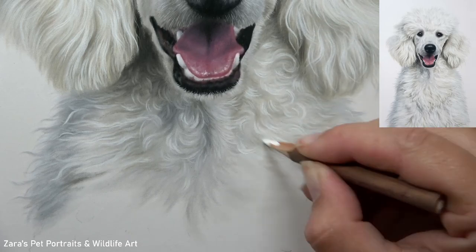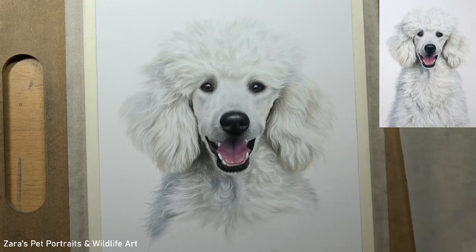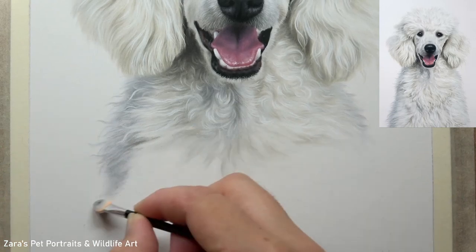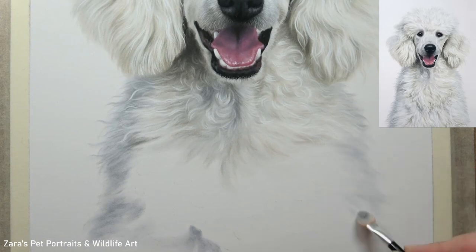My biggest tip when drawing this fur texture is to try to avoid drawing the curls that are sitting on the very top — they need to be left until your last layers. I want to be working with the fur closest to the skin first and then build up from there. This is going to be the best way of achieving as much depth within the piece as you possibly can.